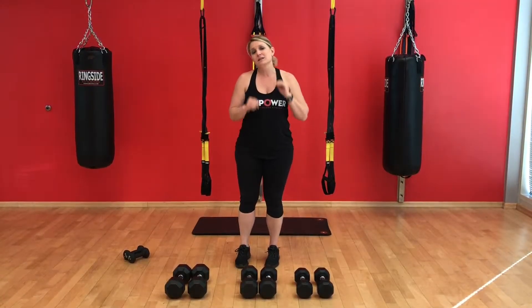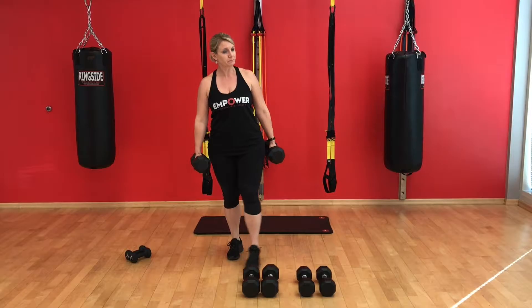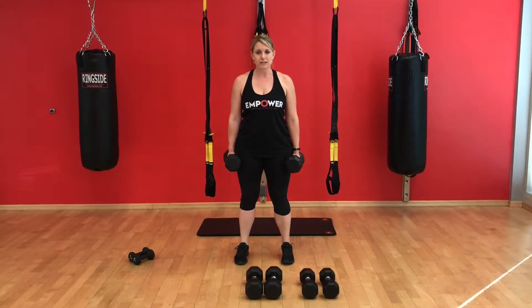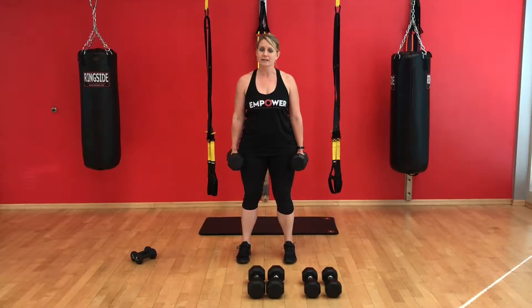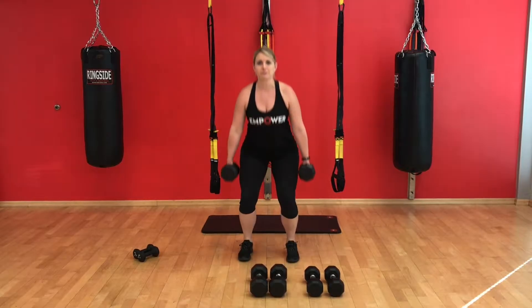First up we're going to start off with a dumbbell squat. I'm starting with the 25s here. Feet are about hip width apart, and you're going to sit back on your heels, pushing your weight back like you're sitting in a chair. Holding the weights down beside you, pushing back.